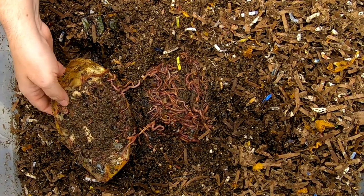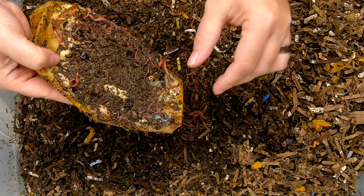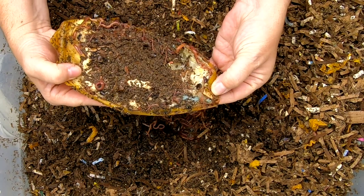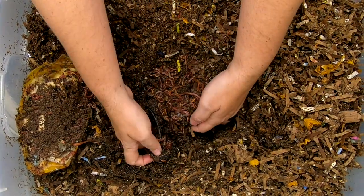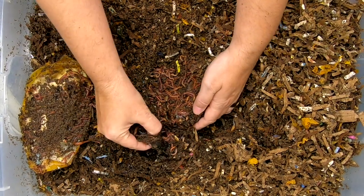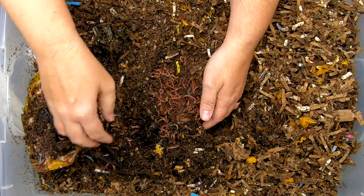It's molding a little bit there. Usually it doesn't last long enough to mold. I have to wonder if there wasn't something else. Looks like the banana is still hanging in there.